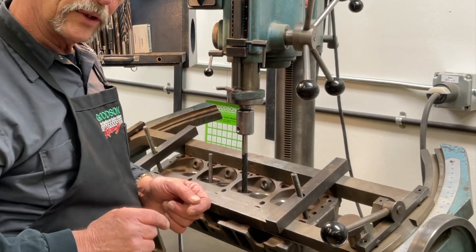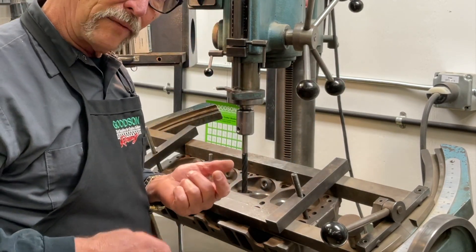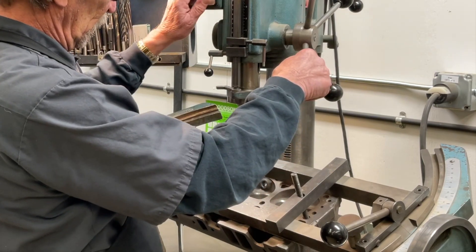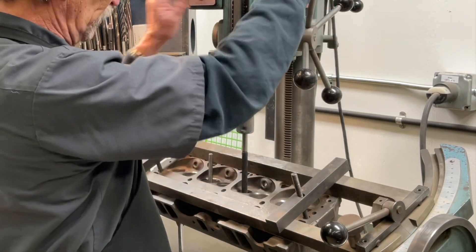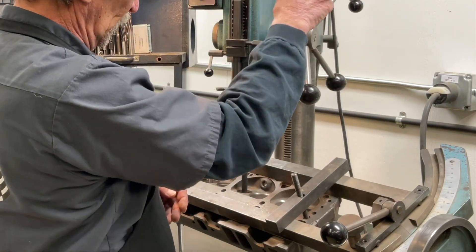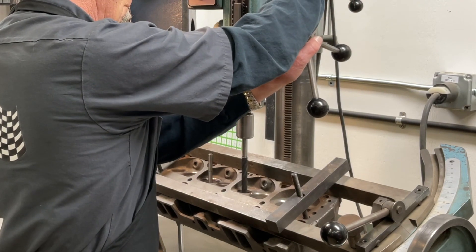I'm going to run this through as a drill and a reamer all at the same time, and I'm going to open that hole up to half inch — 500 thousandths. Safety first: don't forget your safety glasses or safety shield. Turn this on in a clockwise position. Generally run it about on the second speed of the low RPM gearbox. I'm going to make contact. I'm going to try again.